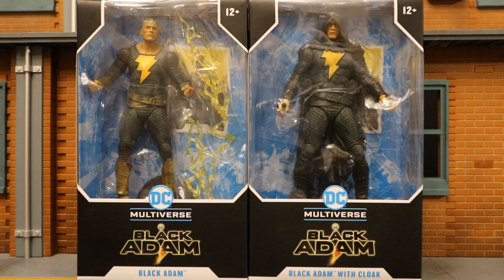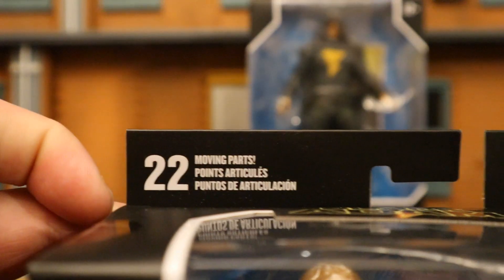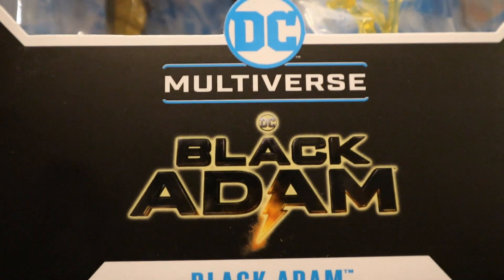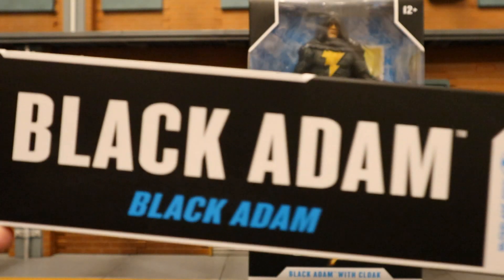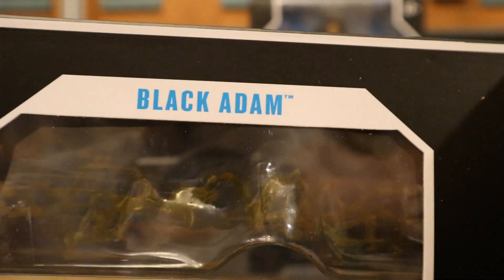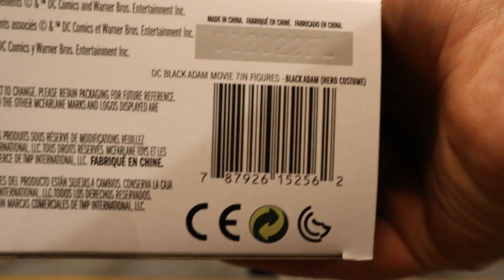The likeness looks fantastic so far. Let's check out the packaging. As you can see at the top: 22 moving parts, McFarlane Toys, ages 12 plus, DC Multiverse Black Adam. Here is the package. There are a couple of lightning energy effects, a collector's card, and a display stand. One side of the package says Black Adam from Black Adam. The other side simply says Black Adam. At the bottom, a bunch of credits and there is a barcode.